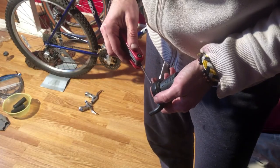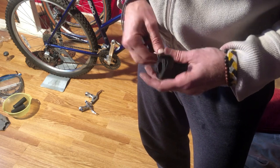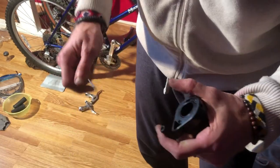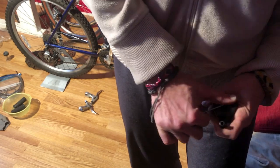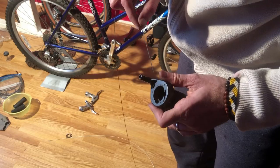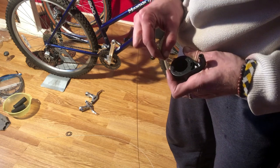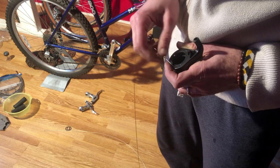The shifters are classic 90s style SRAM MRX 100 grip shifts. I actually thought at first that the right shifter was missing the adjuster knob, until I saw on a video I made earlier that it's not supposed to have one. That's an odd design choice because it means that after you have installed the derailleur cable, you can only adjust the rear derailleur using the adjustment on the derailleur itself. It works, but it's just a little more cumbersome to fine-tune the bike.